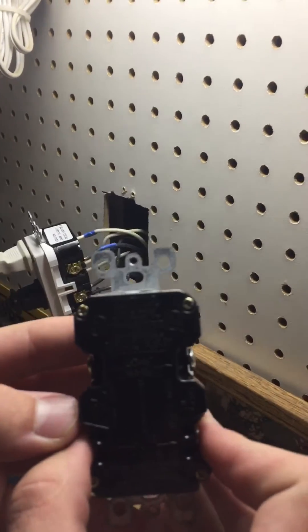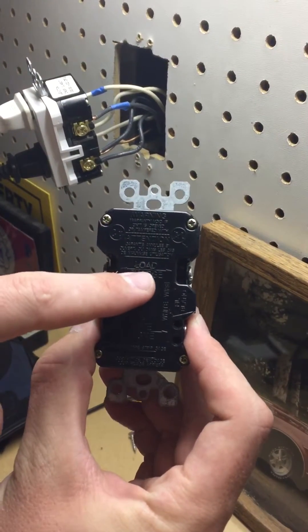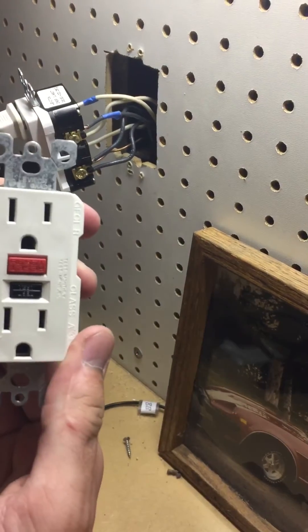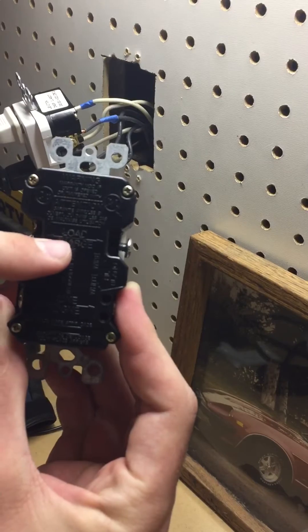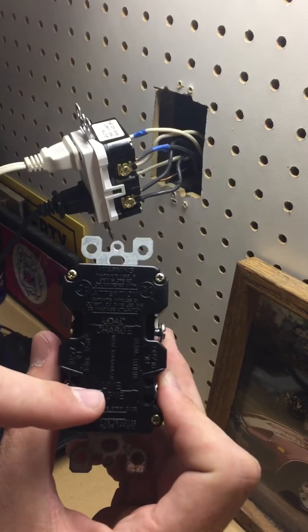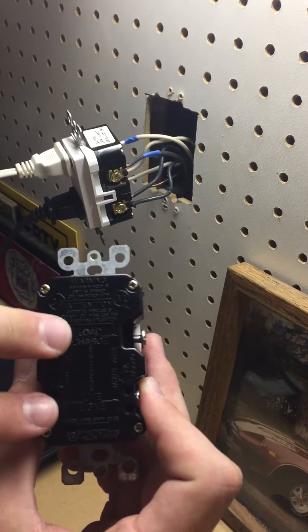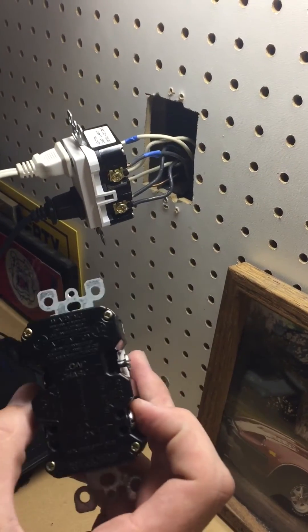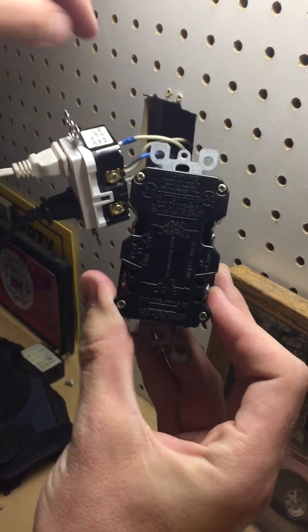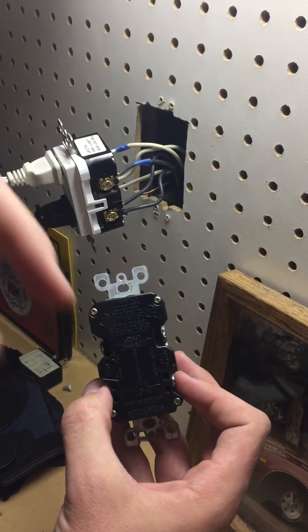Now when you take a look on the back, this is where we got tripped up. We're making this video so it makes it easier for everyone else. On the back, it's either going to say load or it's going to say line. On the old GFIs, it says line on the bottom and load on the top. On these new ones, it has your line on the bottom or on the top — so the load and the line is switched. Took us about an hour and a half to figure this out. So your load and your line are switched. That means if you looked at this before you took it out, you're only going to have one wire connected to your line. That's going to be your top two on your new one. We have them duct taped so we know which ones are the line compared to the load wires.